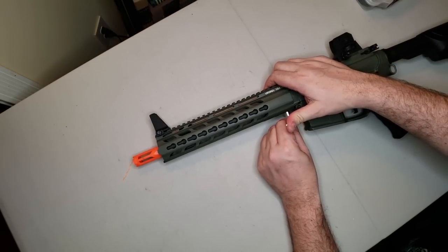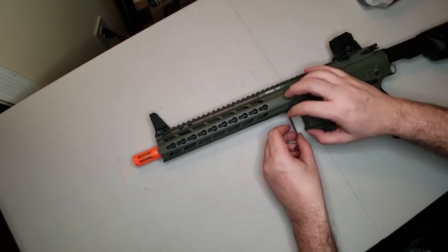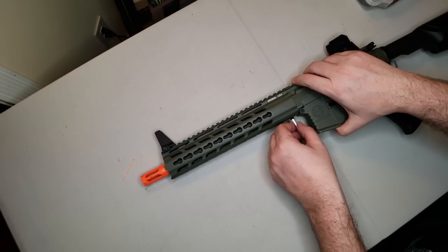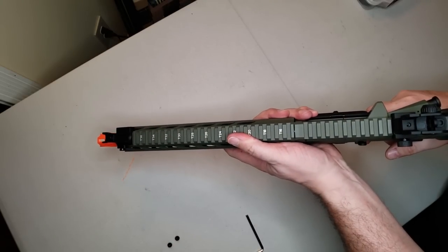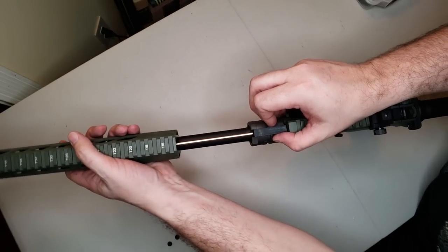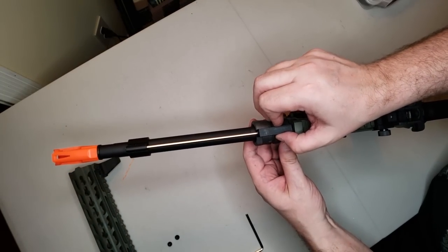Now we want to remove the flash hider from the Crytek Trident Mark II CR-V, and because the threads are recessed into the handguard a little bit, we actually have to take the handguard off. You simply take the little Allen keys off the bottom of the handrail, then slide the handrail off, slide it forward, make sure you grab this little spacer, and set these both aside carefully.